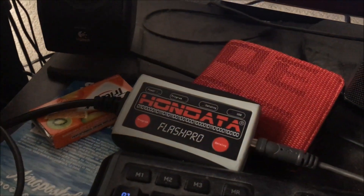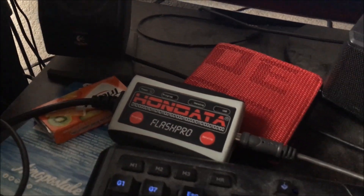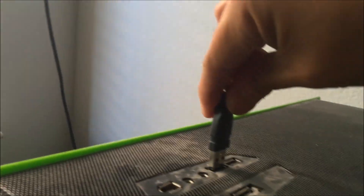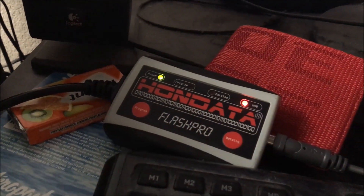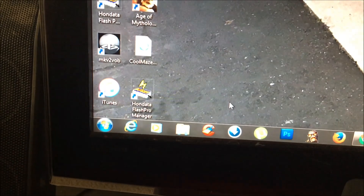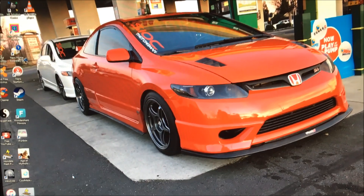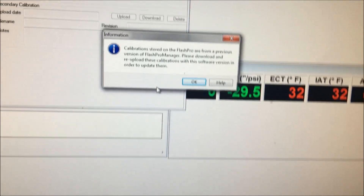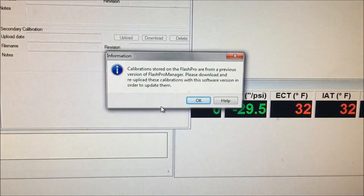First of all, have your Flash Pro with you either by your desktop or by your laptop. Connect the USB cord to the Flash Pro unit and connect the other side to your desktop or laptop. Once you've connected the USB cord, it'll power on the Flash Pro unit. Next, open up Flash Pro Manager on your desktop or laptop.